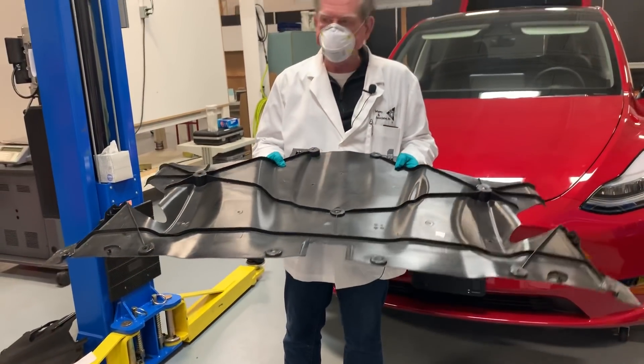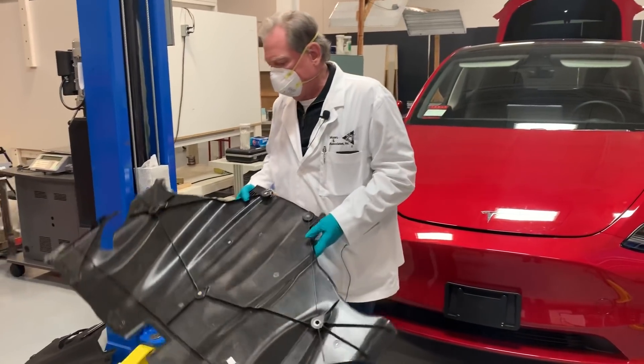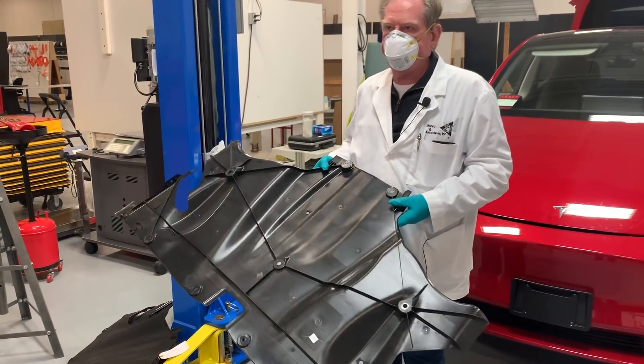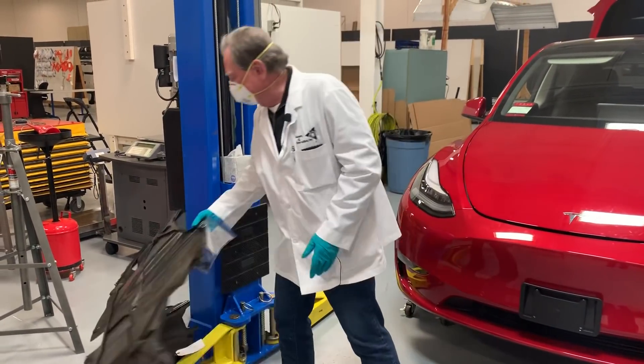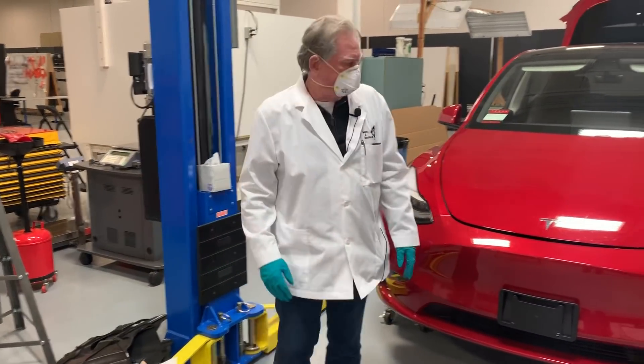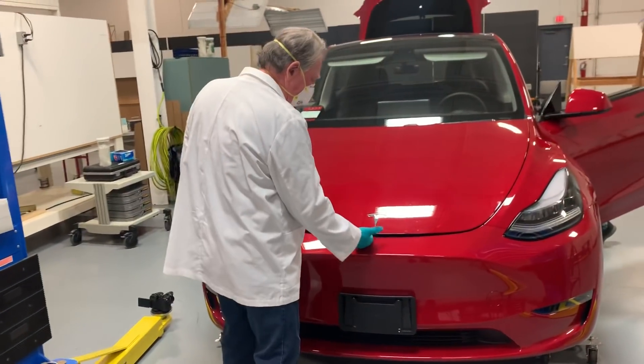This is a better design — the cost is probably similar, maybe went down a bit, but this is a better design. So first news here is good news on the way they've redesigned from the Model 3 to the Model Y.